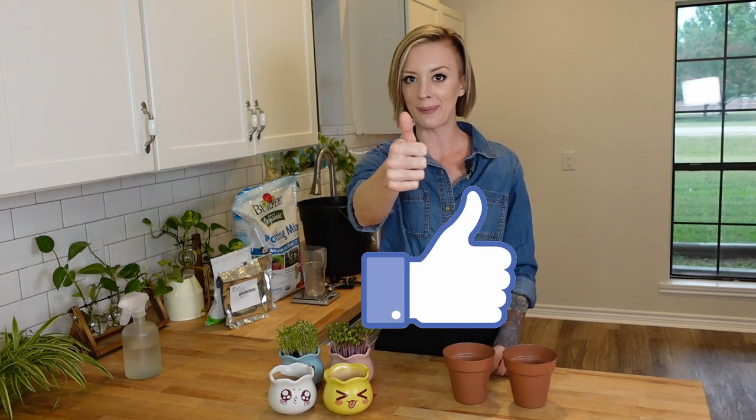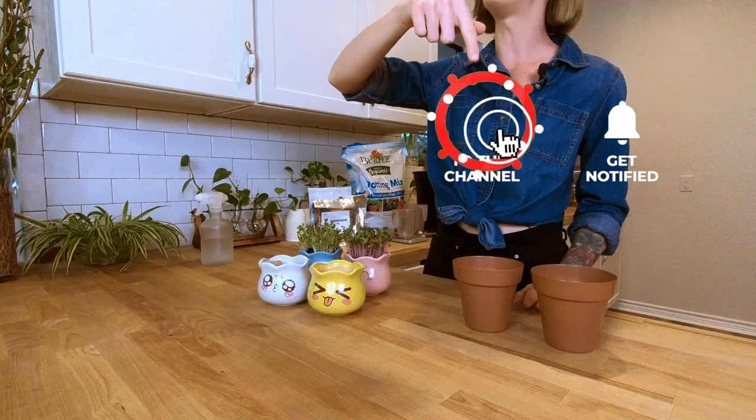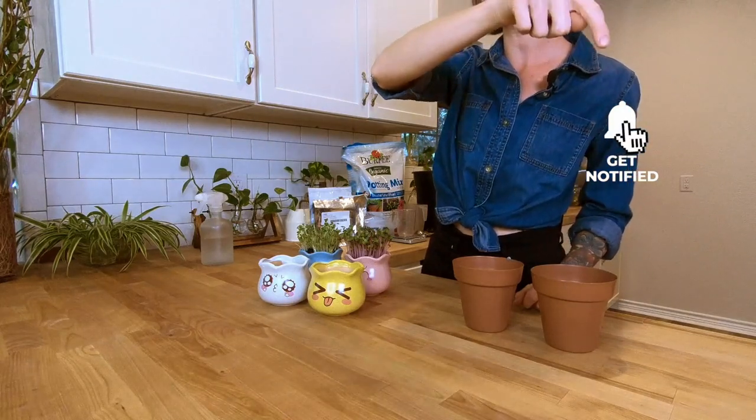If you're as excited as I am about growing at home in these adorable little pots, be sure to smash that thumbs up button, hit that subscribe button, and the notification bell so you get notified anytime we release new videos. Now let's go ahead and jump into how we're going to begin planting these.